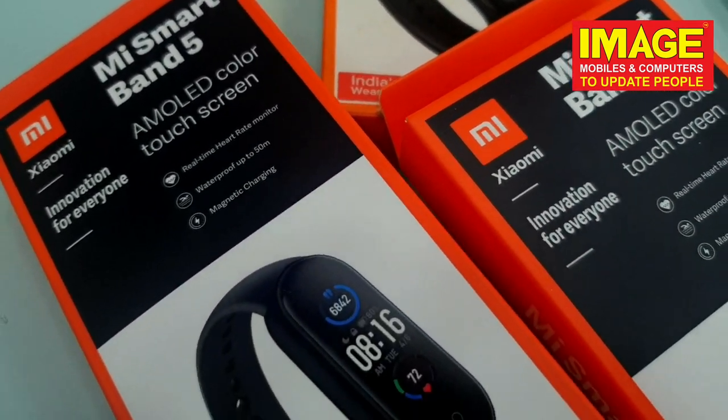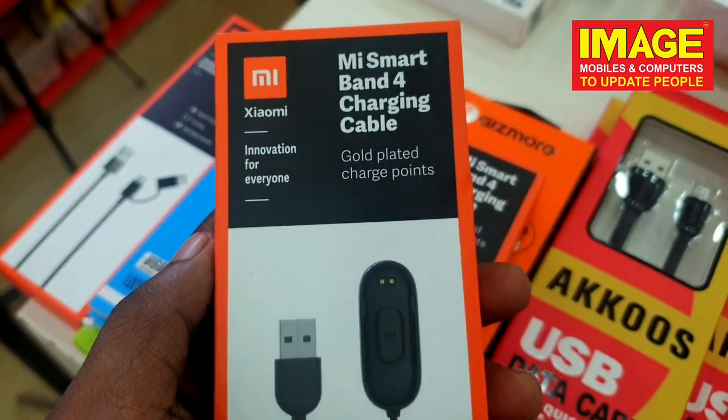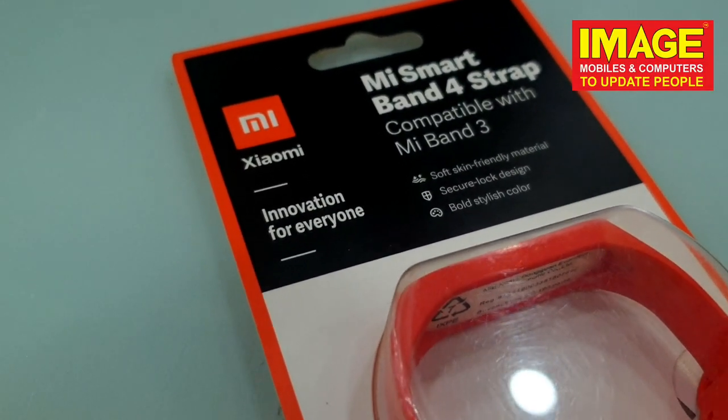Fitness bands — 5, 3, 4, etc. — all are available in the shop. In our shop, the band, charger, and all the accessories are available.